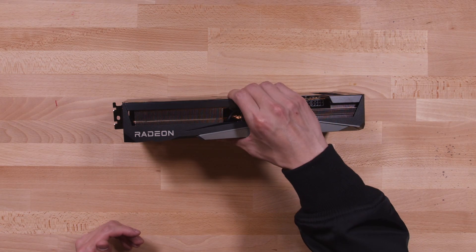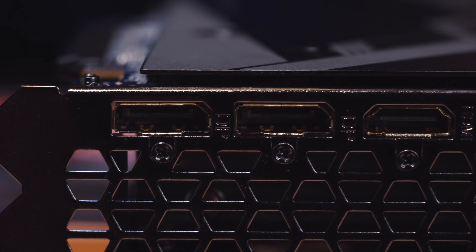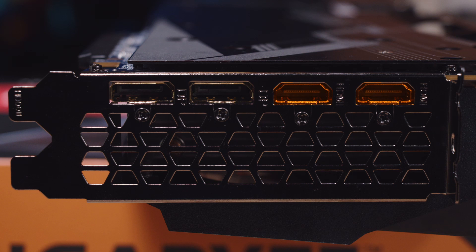Lastly, we have our display outputs. This is pretty standard for Gigabyte Gaming OC graphics cards — you get two HDMI 2.1 ports for 4K gameplay, as well as two DisplayPort 1.4s.